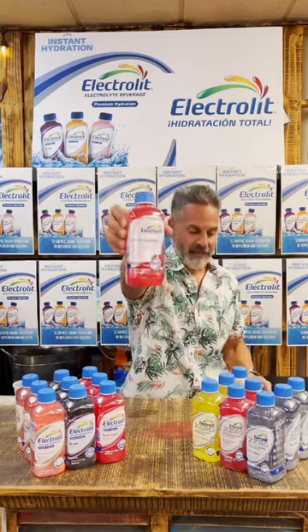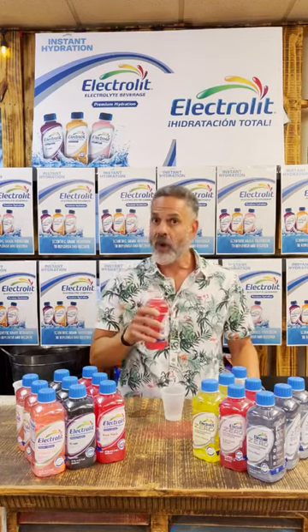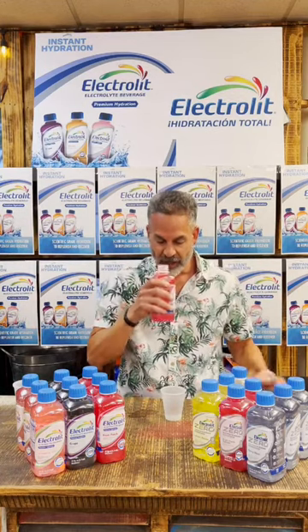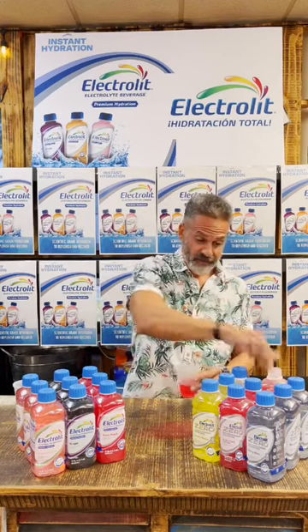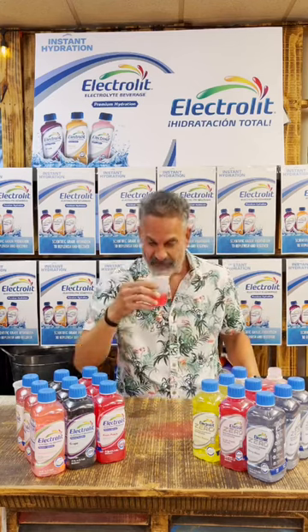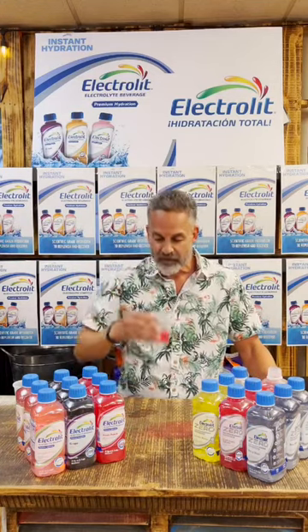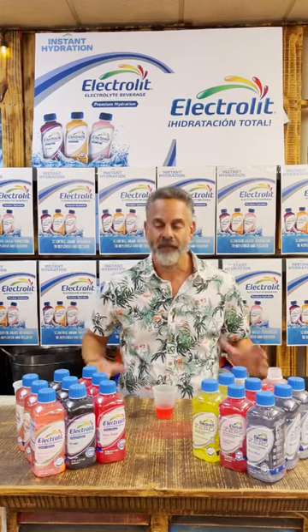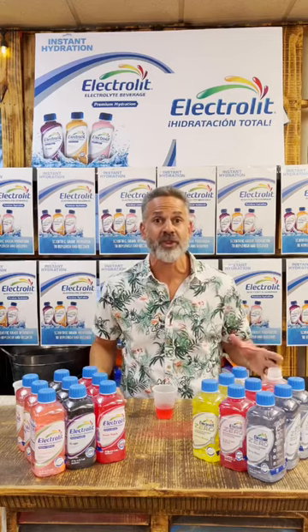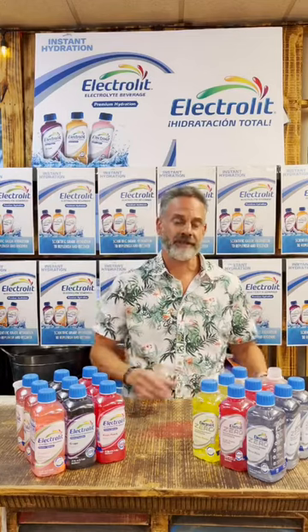Fruit Punch Splash right there. Beautiful bottle, great color. Smells really good — really good Fruit Punch smell for sure. Great Fruit Punch color as well. Wow, that's really good too! Really good flavor. It's hard to believe that it has zero sugar, zero calories. Very great taste. Delicious.